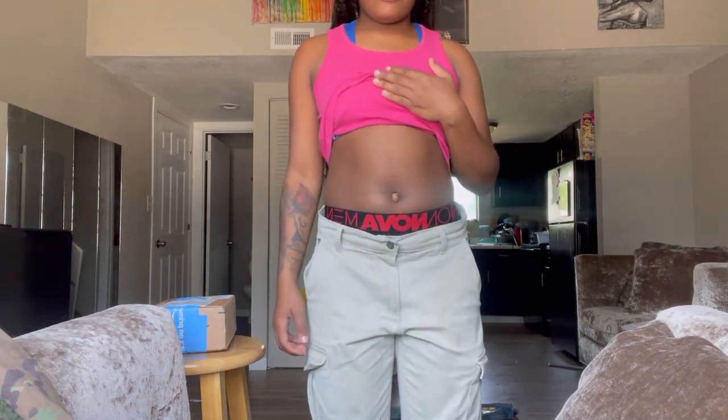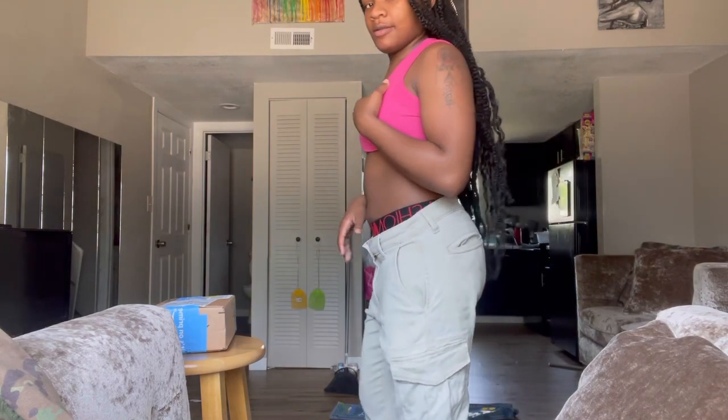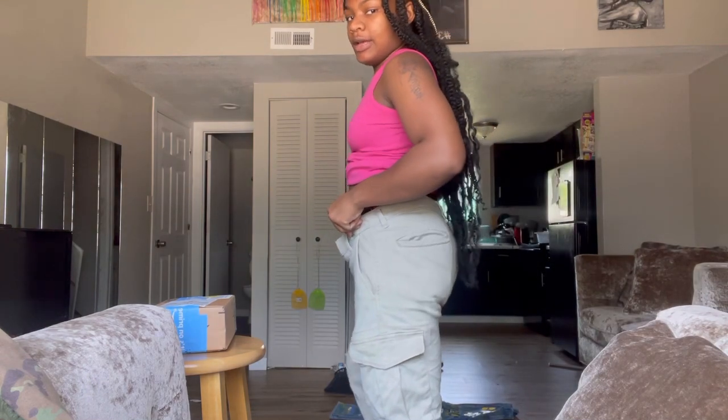I lost weight y'all, I lost weight! It looks pretty from y'all's view. I just ate. Is my butt getting big? Do y'all think my butt is getting big? Alright, let's get a review of these though.